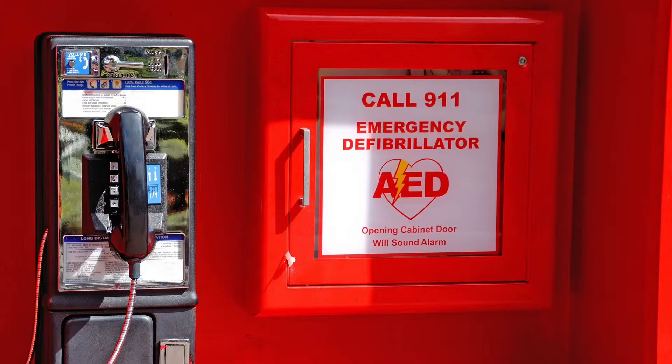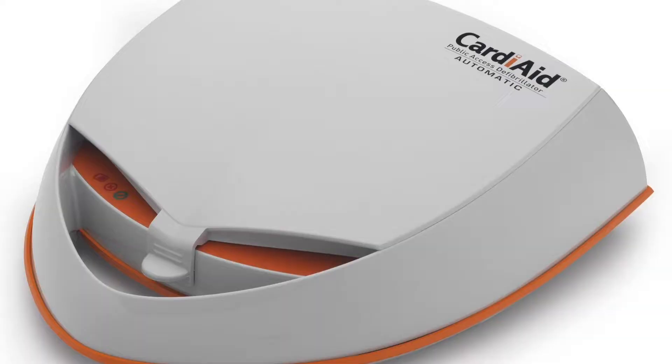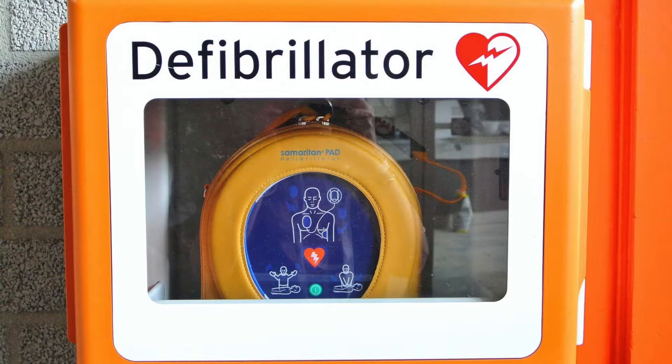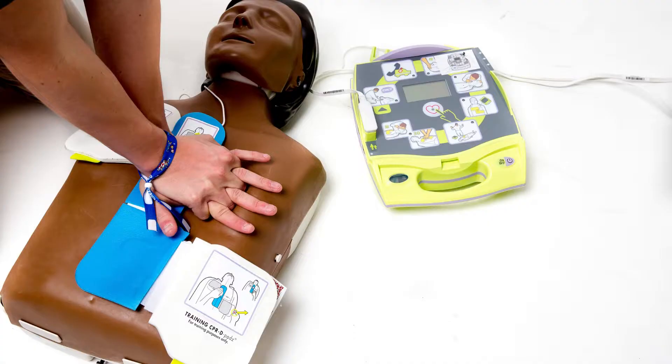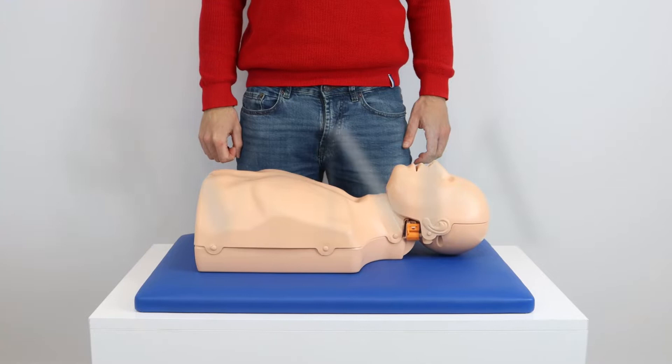PAD. Most AEDs or PADs can quickly be accessed by either breaking the glass which contains it. Use the AED as soon as it is available and ready to use and there's an indication that you need to use it.